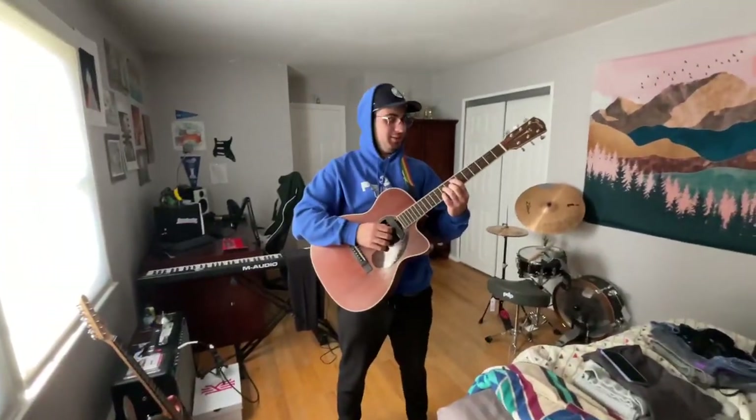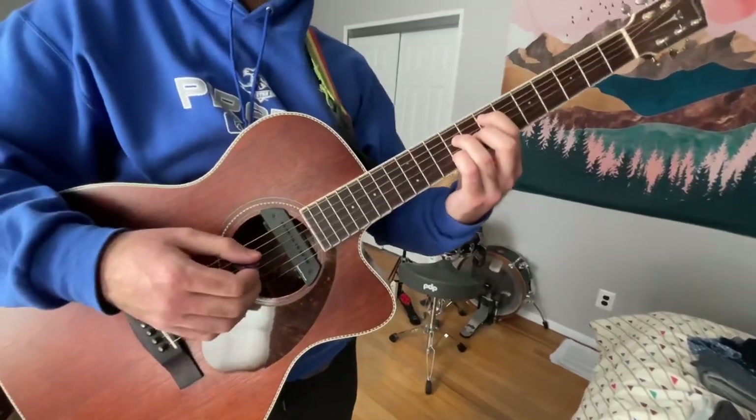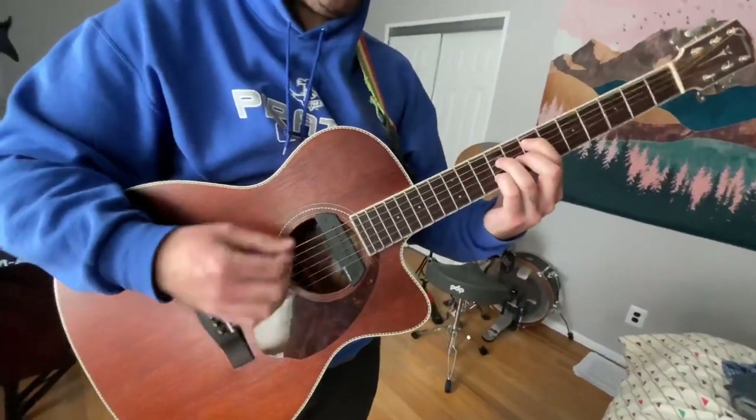So this is the chord progression for the intro — this is like the main riff. I'm too lazy to do everything else, so this is all you're getting. All right, first chord: E major seventh. I just learned what that was today.